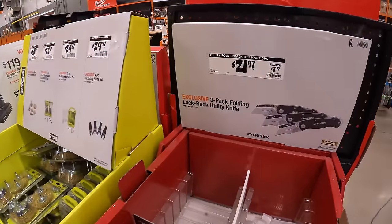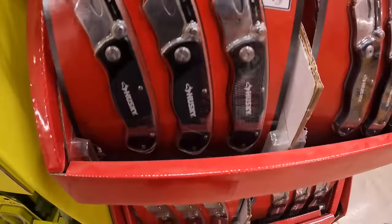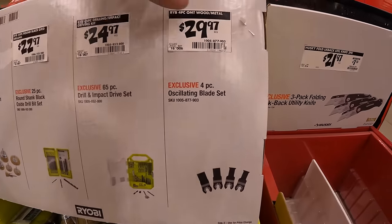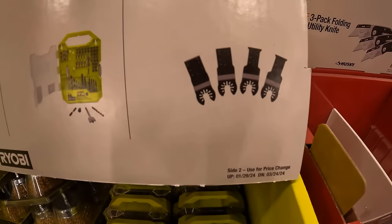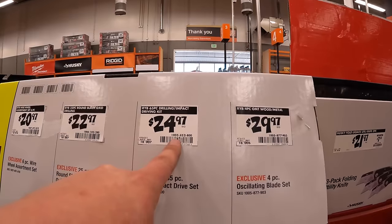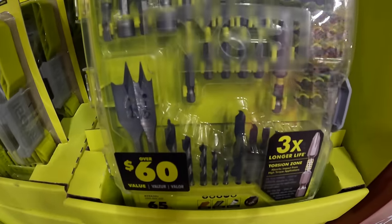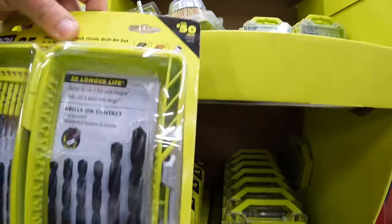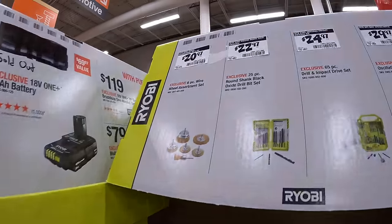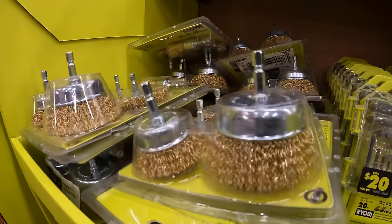Husky has for $21.97 — so that's $7.33 each — the three-pack utility folding lock back utility knife. RYOBI has for $29.97 the four-piece oscillating blade set, though they do not have that here. Or they do have for $24.97 the 65-piece drill and impact drive set. Or $22.97 for their 25-piece round shank black oxide drill bit set. Or $20.97 for their six-piece assorted wire wheels.